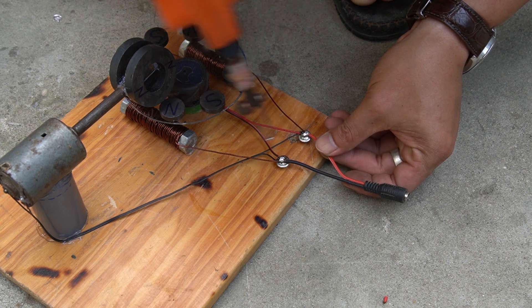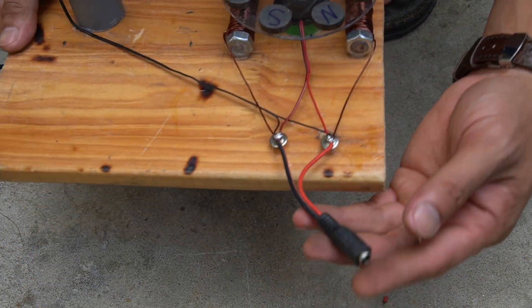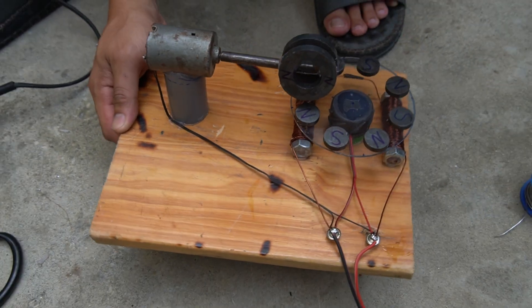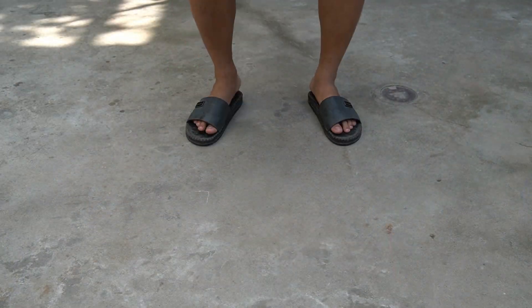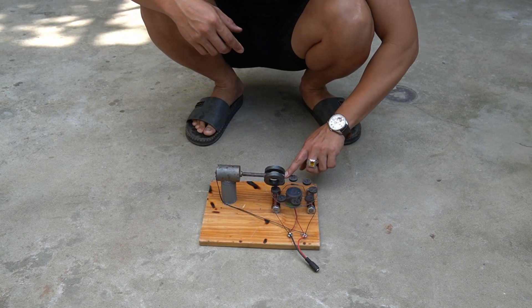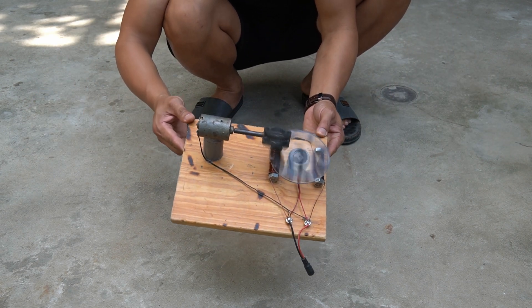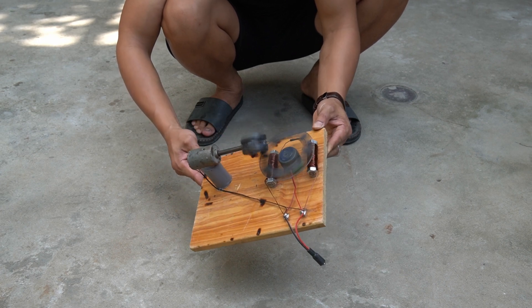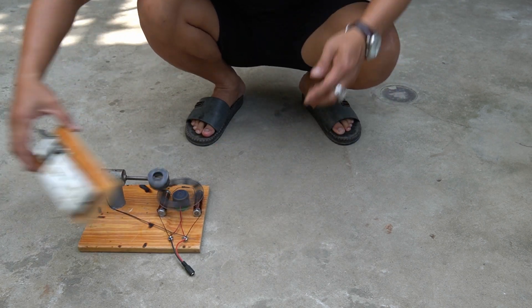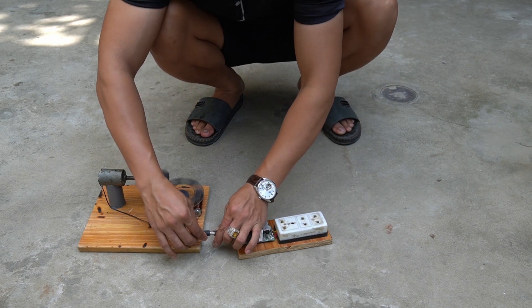I will use one end of the jack to solder to the output of the copper coil. From here, we will have electricity to use for electrical devices. We will check how the generator works when in use.